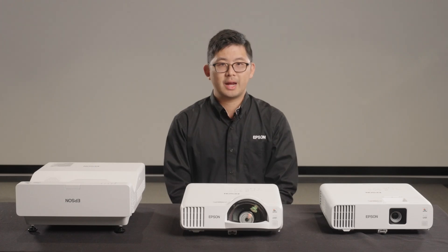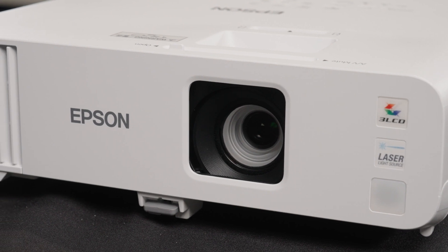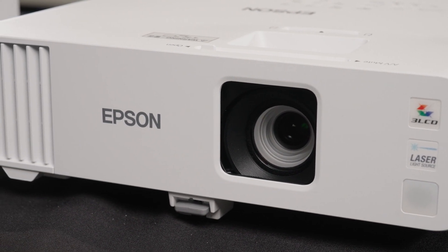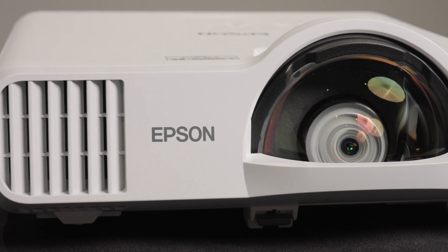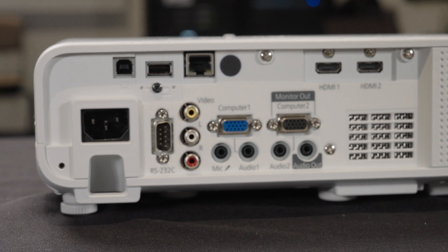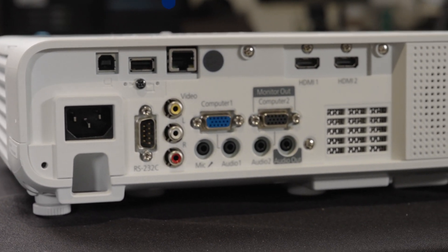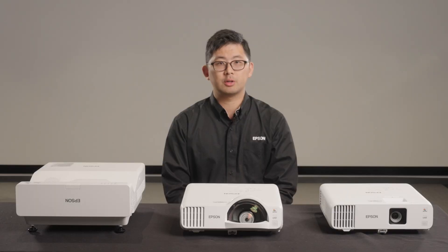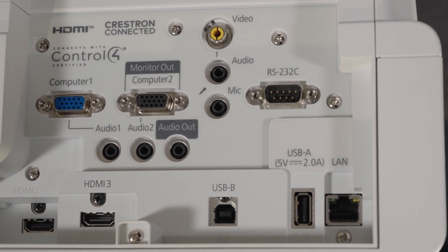If you're not ready to network your projector, the L200 and L700 series have numerous interfaces to support wired connectivity. Let's take a look at the input and output panel. All models come with at least two HDMI ports, VGA, a powered USB port that can supply power to third-party screencasting hardware, and RS-232 for integration with a control system.